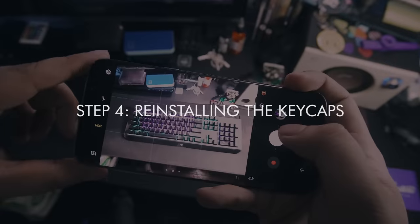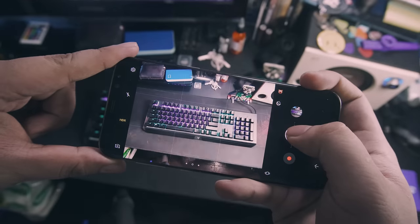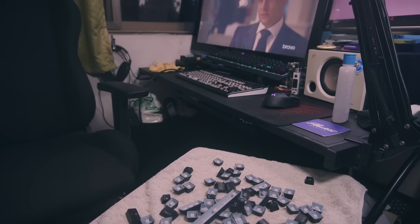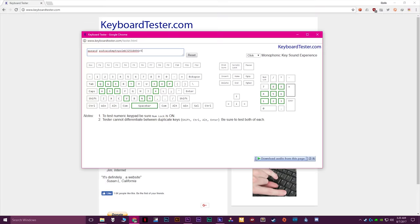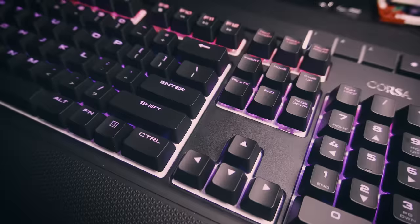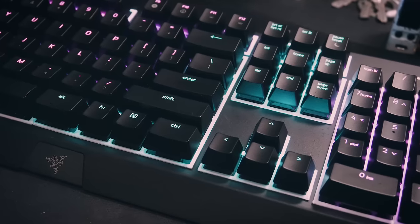Step 4: Reinstalling the keycaps. Remember the photo I asked you to take before? Whip that out and start putting the keys back in their correct positions. This is the longest part of cleaning, so be sure to pull up some entertainment while you're doing it. After all the steps, head on over to keyboardtester.com to check if your keyboard still works fine. Voila! You've cleaned your mechanical keyboard. It's always such a nice sight to see and it feels really good when you get that good-as-new look to take photos and videos of.